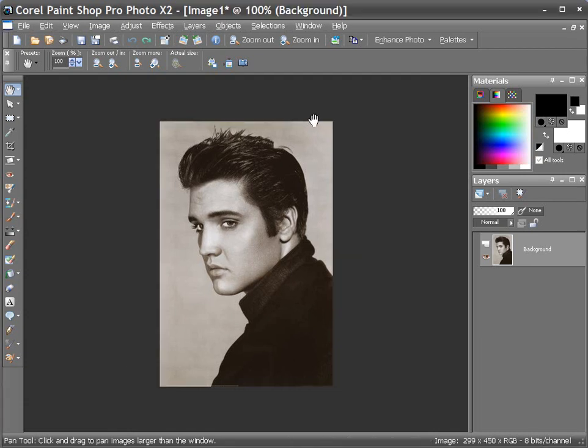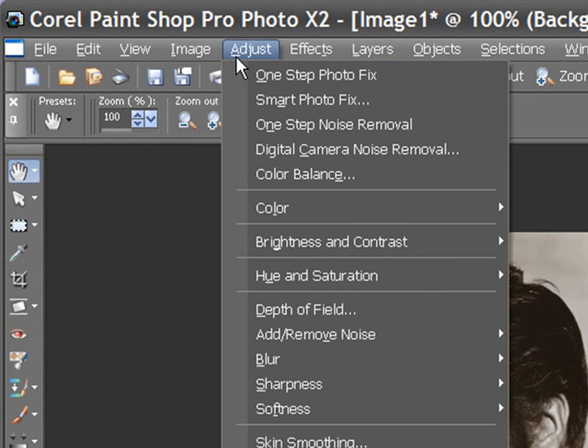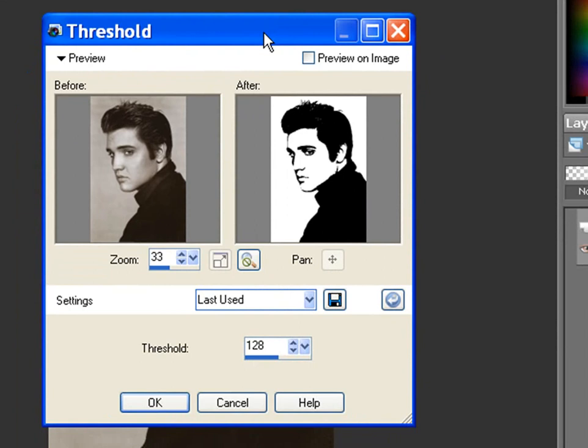Generally what I do once I get the pattern into the paint program, I'll go looking for something called Threshold. You'll find this in different places in different programs, but in PaintShop Pro you'll go to the Adjust menu, pull down to Brightness and Contrast, and then down to Threshold. What that will do is bring up the Threshold window, and it will allow you to make an adjustment which will turn this photograph into a 2-bit black and white, very high contrast image. And that's basically how we'll start this pattern.